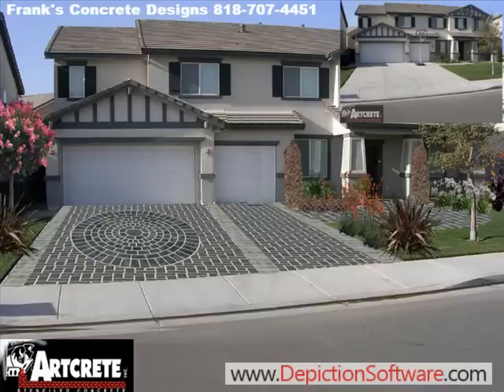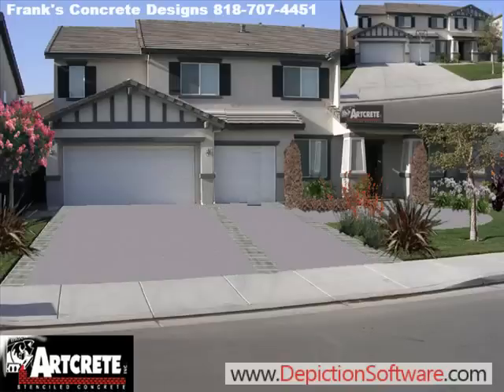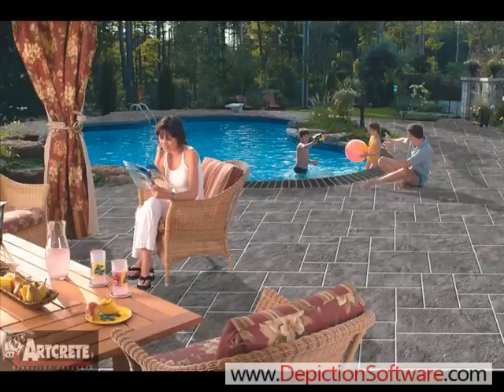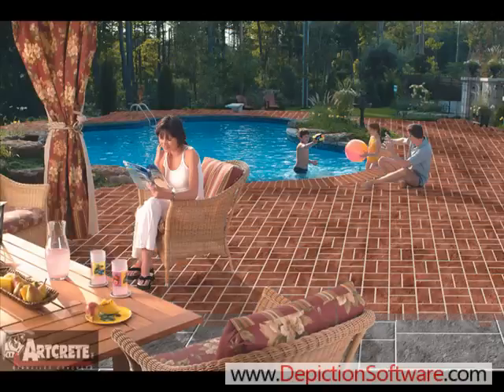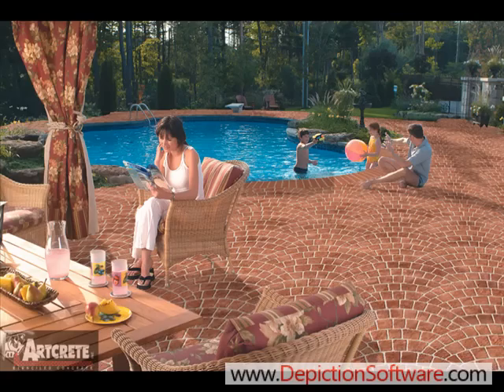Contact your local ArtCrete representative today and find out how you can get a copy of ArtCrete's image enhancement software. Start selling more decorative concrete faster and easier. Save time and make more money by using ArtCrete's imaging software.